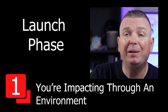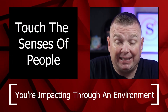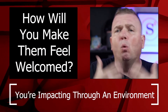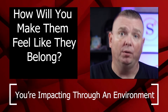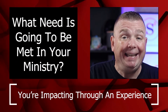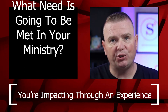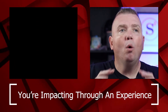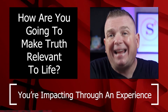You're impacting through an environment, so you're wanting to touch the senses of the people that come in. How will you make them feel welcomed? How will you make them feel like they belong? But you're also impacting through an experience. What need are you going to meet through your ministry, and how are you going to meet that need? How are you going to make truth relevant to their daily lives?